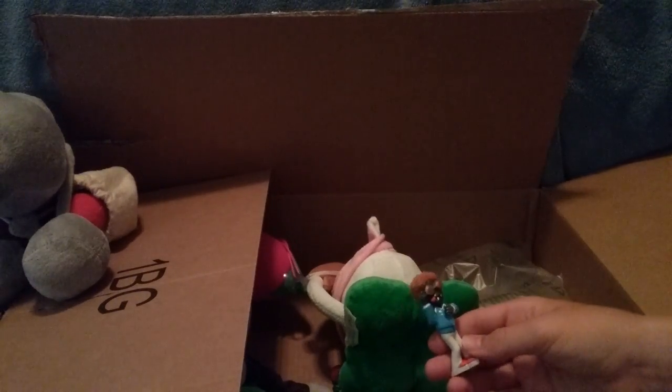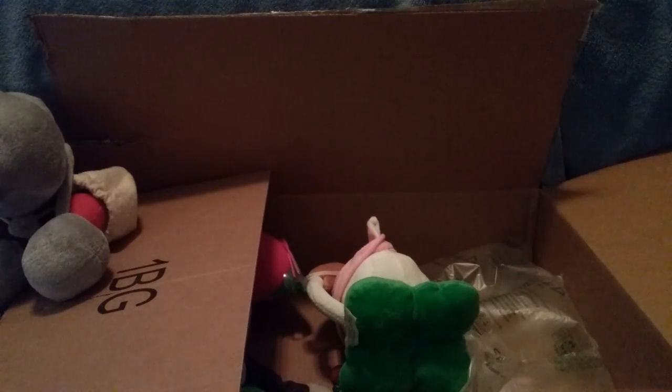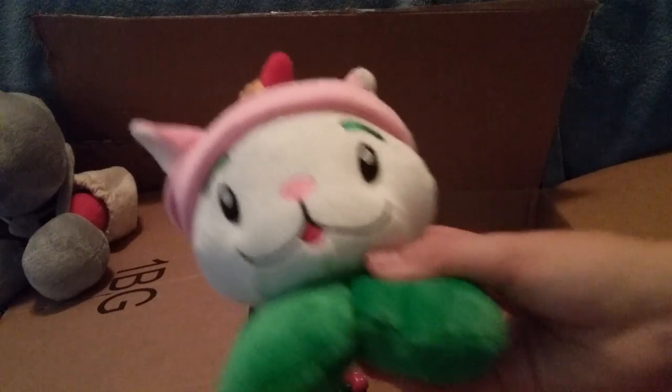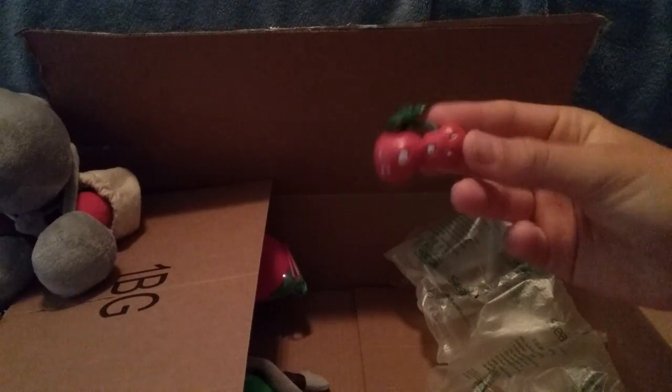Then we have a disco zombie figure in here. We have a Squash figure. We also have a Cob Cannon figure — pretty cool. And we have the Cattail. Another Cattail — might customize this one too. Then we have a different looking Kernel Pult. The other one actually has texture on it; this one is just smooth. I might customize this one, or I might just keep it the way it is.